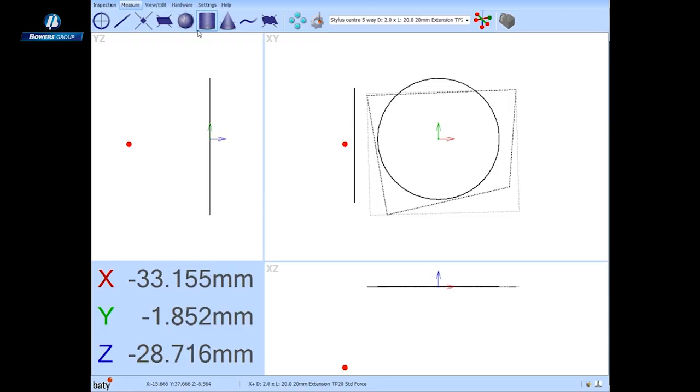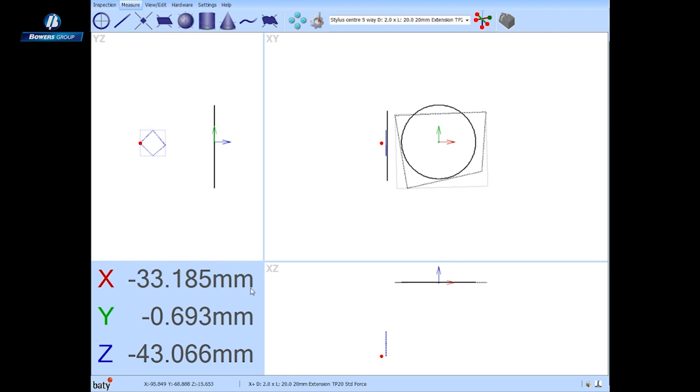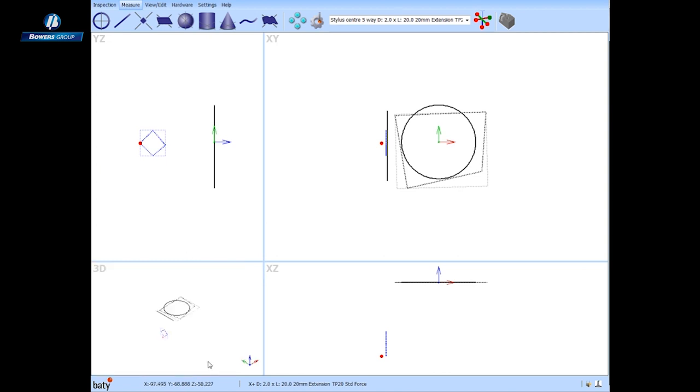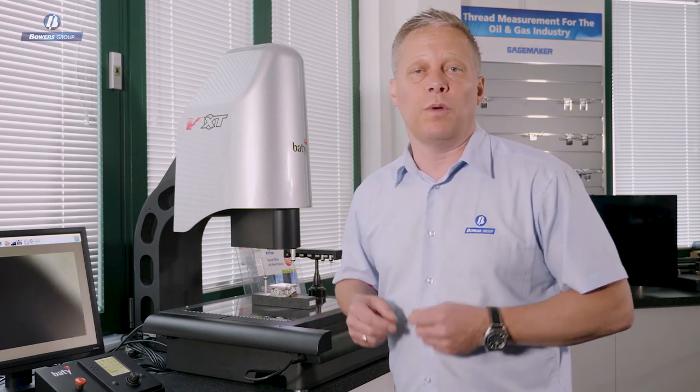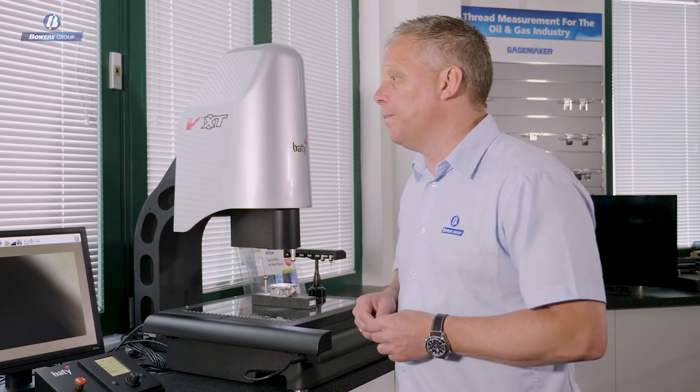Now we can see some of the more three-dimensional views coming into play. As you can see, we've measured quite a few features using various tips on the currently mounted TP20 module. The next thing I want to measure is the O-ring groove in the top of this housing. It's a very shallow groove, so I'm not going to be able to measure it with any touch probe — we don't have one small enough. This is a great example of why the Venture is such a great solution.